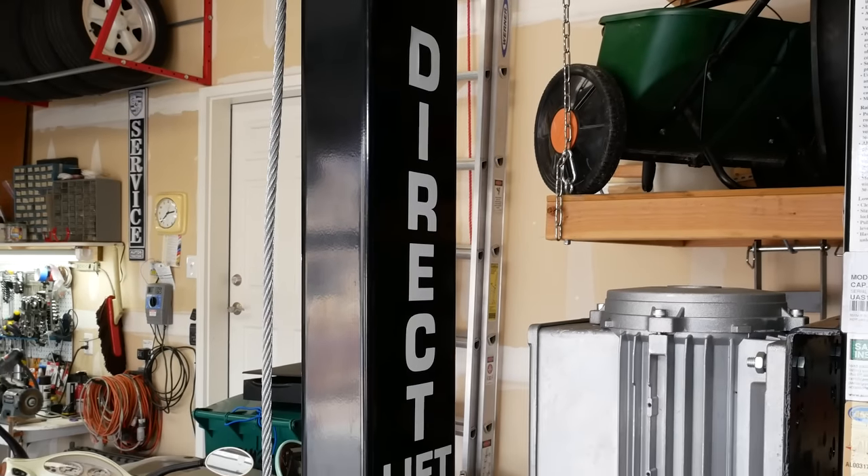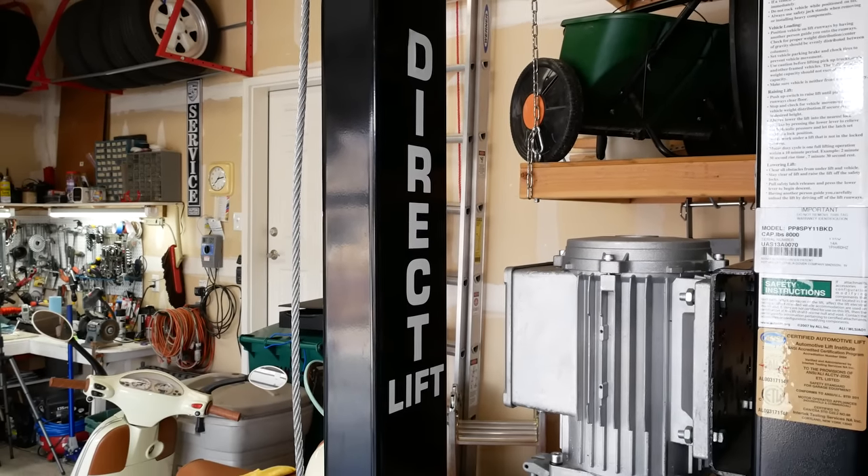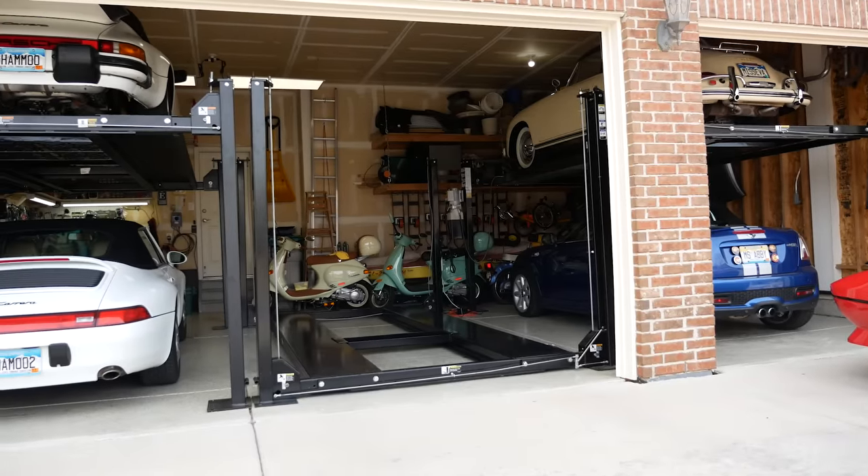Hi everyone, it's Frannie and today I want to take you on a tour of the lifts in our garage. They're manufactured by a company called Direct Lift and the model number is Pro Park 8, so these are 8,000 pound lifts.